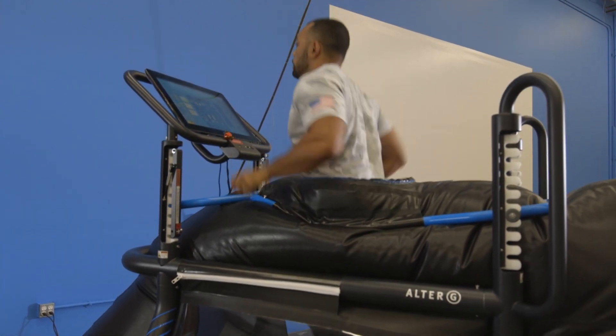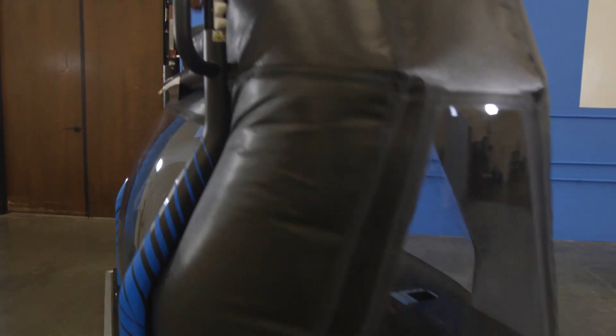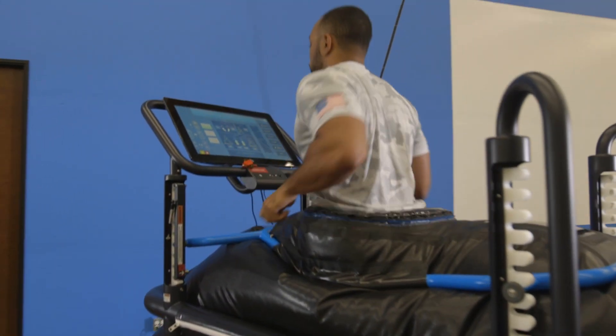Every journey starts with a map. AlterG's new Pro 500 anti-gravity treadmill gives athletes that want to train harder and start their recovery from injury sooner a new way forward.